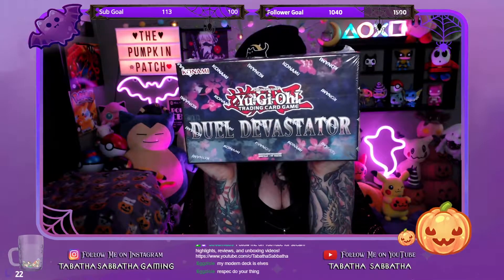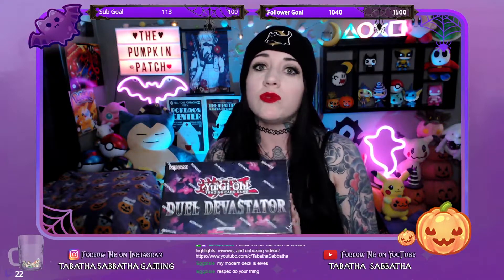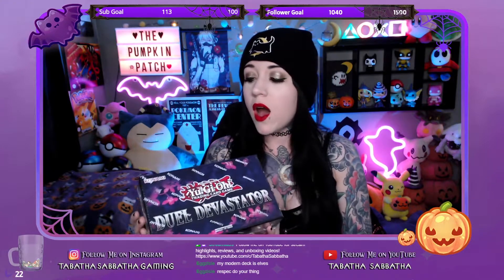Hey everybody, it's Sabatha and I'm going to be doing another unboxing today. It's going to be this Yu-Gi-Oh Duel Devastator box, which I'm very excited to open. I love the theme of it, and if you guys like what's in this box — they came out a few years ago but they're still fairly easy to find.